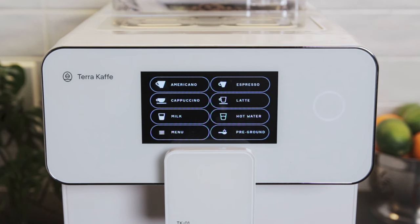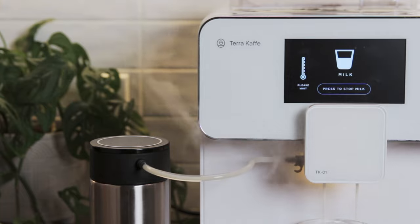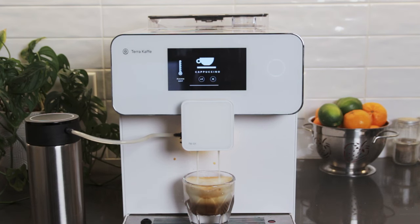You can also press hot water or milk to add these elements separately. The pre-ground function can also be started from this screen. Using the provided hose, we can hook up the milk carafe to the spout to easily steam and froth our milk.